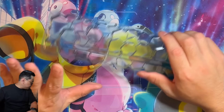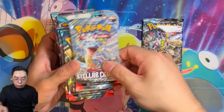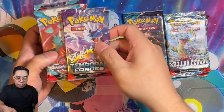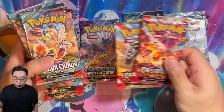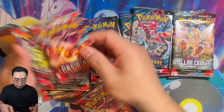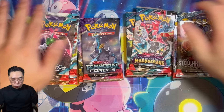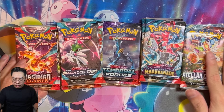And of course we get some packs. Let's see how many packs and what kinds we've got. We've got Stellar Crown, Twilight Masquerade, Temporal Forces, Paradox Rift, and Obsidian Flame. So we get four packs of most sets, but for Temporal Forces we only get two. I don't know why only Temporal Forces would get two, but everything else we get four. Let's do a quick opening to see what's inside.